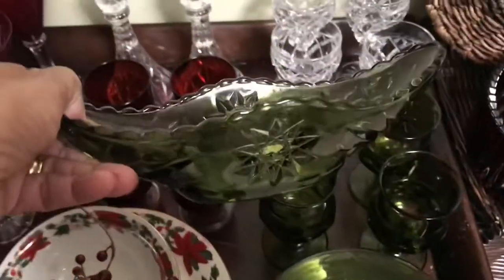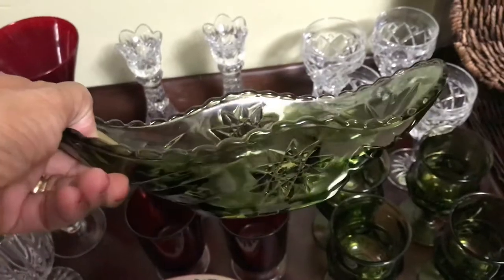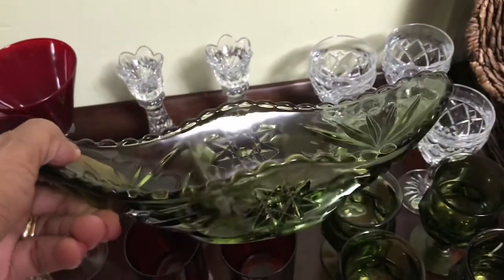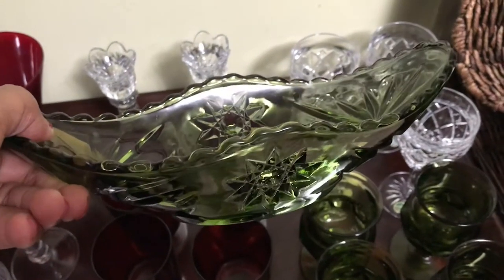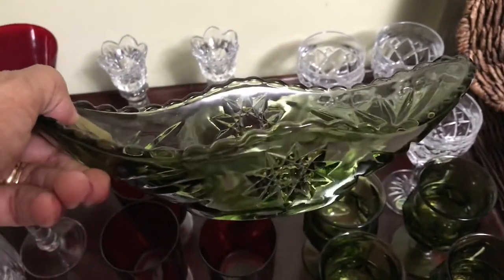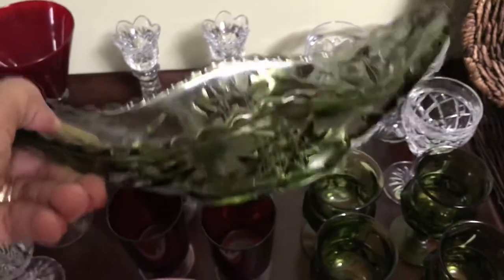I have this beautiful dish that I thrifted and it was only 99 cents. I use this for candy during the holiday season or I place it on my coffee bar for creamers.